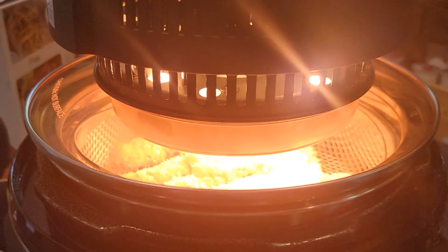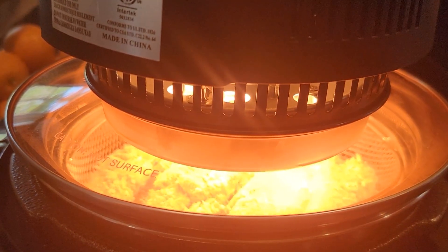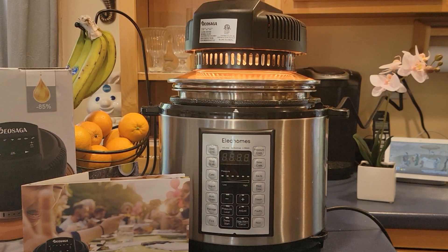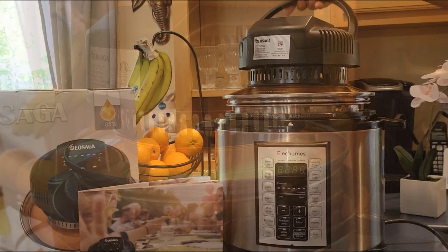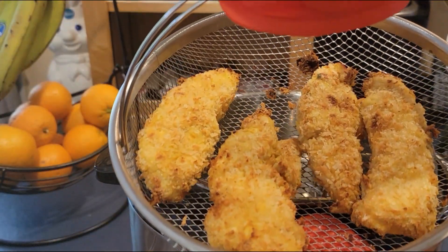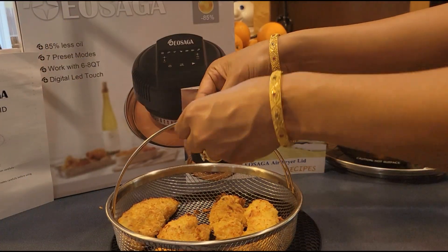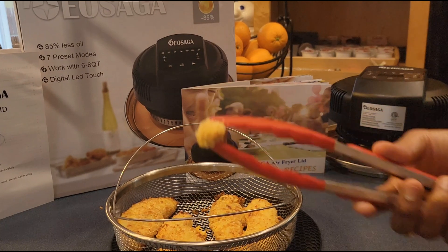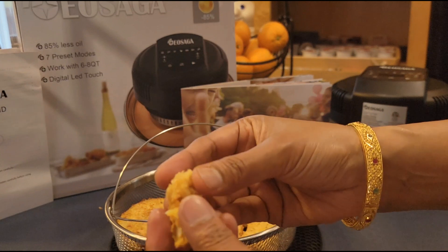The EOSAGA airfryer lid definitely makes cooking easier and faster with less oil. It's a great way to cook your food because it's very healthy, convenient and quick. It came out so well — so crispy outside and juicy inside.